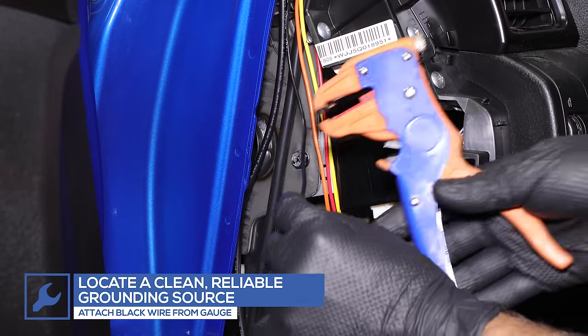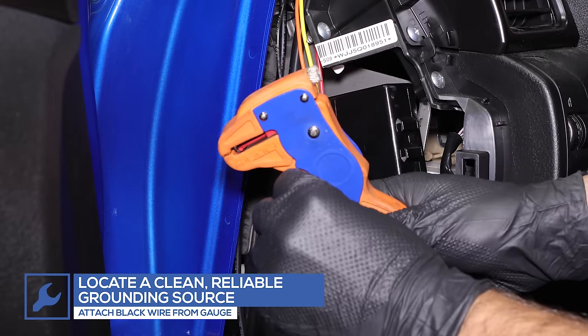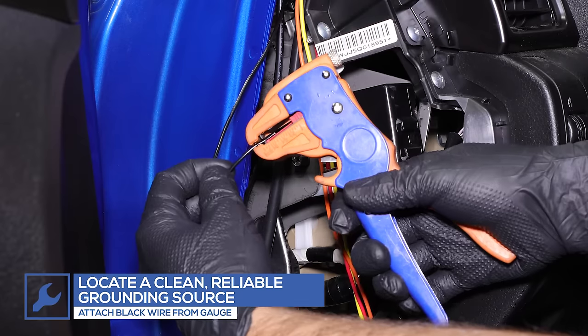Attach a ring terminal to the black wire from the gauge and connect it to a clean, reliable grounding source under the dash.